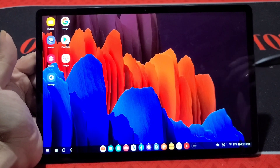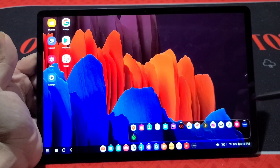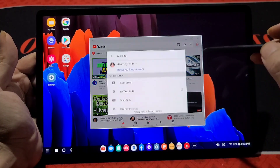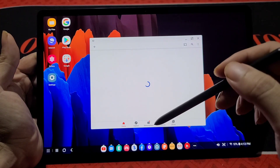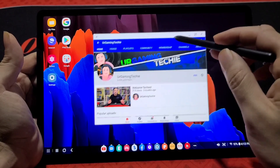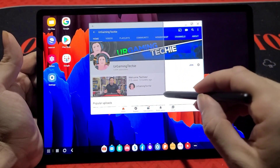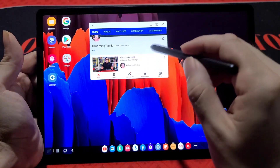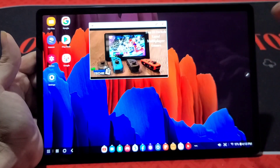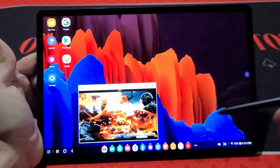Multitasking really takes its own form in DeX mode. At the bottom you can see all the different applications that are open, and clicking there shows even more. If I open YouTube here, it opens up just like a desktop window — I can go to my channel, it loads up. What's really cool compared to regular Android is that not only can you move this window wherever you want, you can also resize it. If you drag from the bottom corner you can make it whatever size you want. I can play any video and move it to the corner, and it keeps playing.